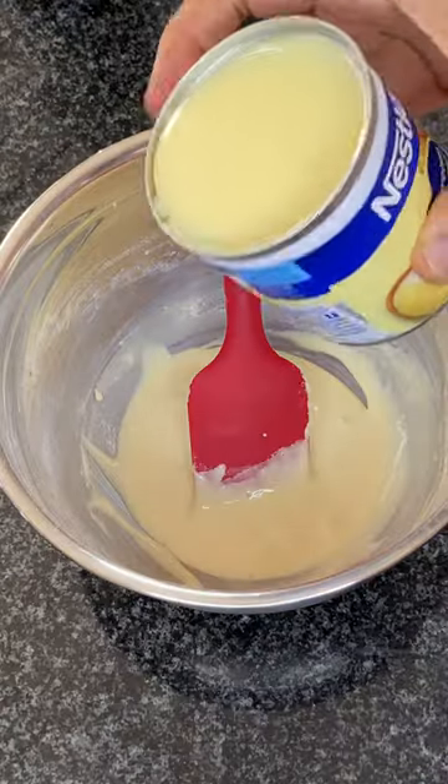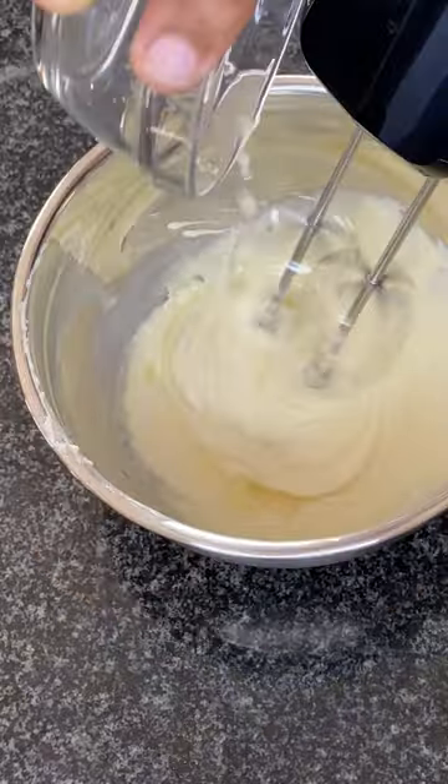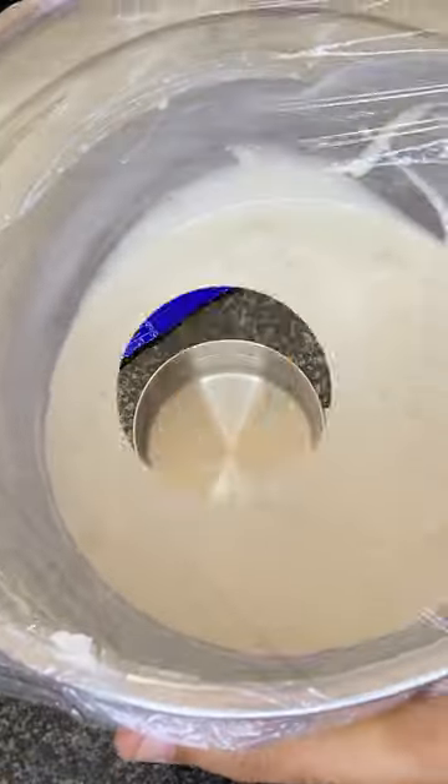Then add in a third of a can of Nestlé condensed milk and two tablespoons of lemon juice. Mix well until your mixture doubles in size, then place this in the fridge.